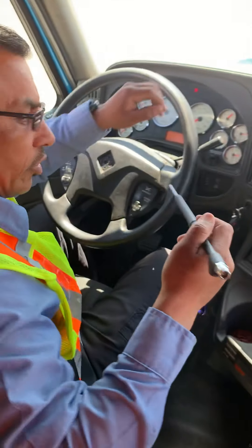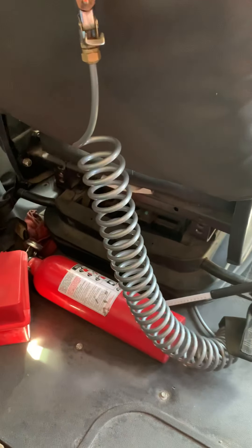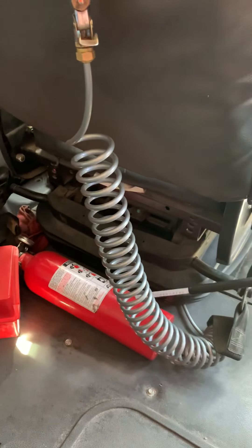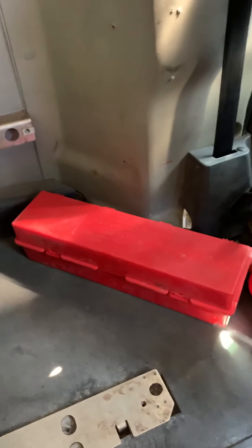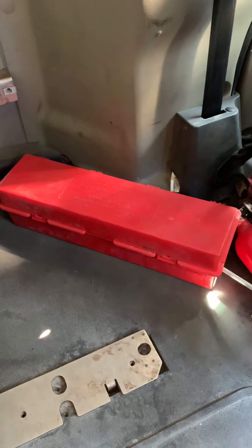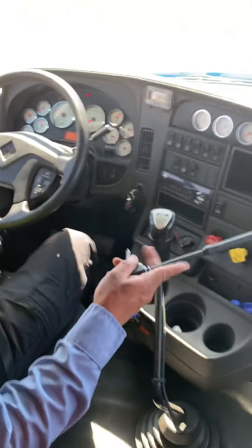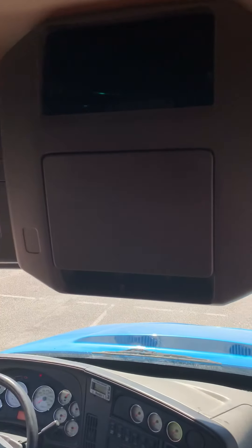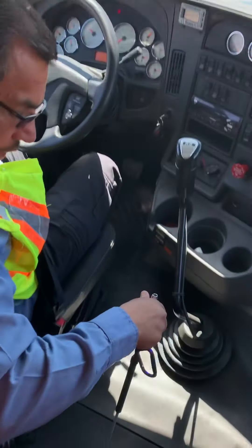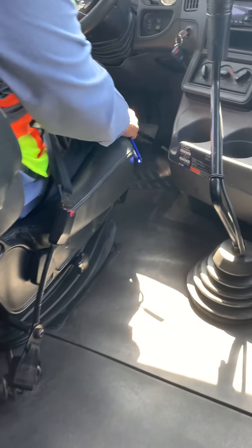Next I'm gonna check my emergency equipment. I have my fire extinguisher here — it's a 10 BC, fully charged, at least one core capacity, and it's fully mounted and secure. I have my three reflective triangles — they're mounted and secure, and inside the triangles I have some spare fuses. From here I'm gonna check the roof — make sure nothing is loose that can fall and roll under the pedals and cause an accident. Same thing with the floor.